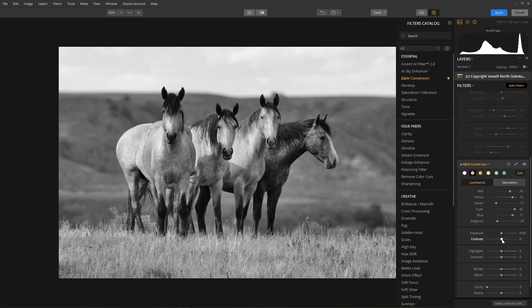To further enhance the image, I'll increase contrast, tone down highlights, and bring out the shadows just a bit. Then let's increase the whites and enrich the blacks.